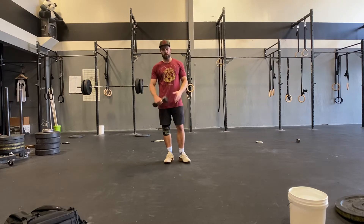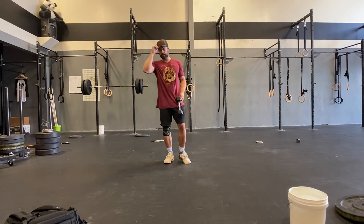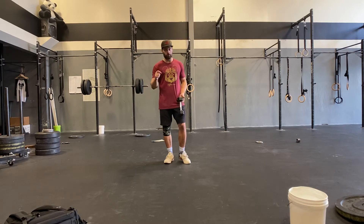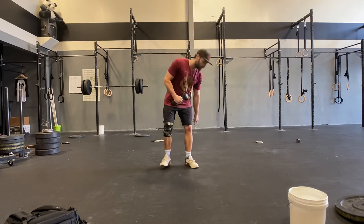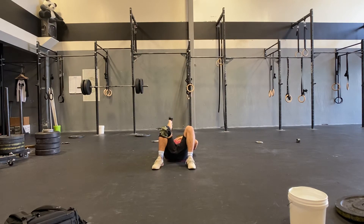Then we're going to move on to the tricep extension. This is going to depend on what you have for weight. If you have an appropriate weight, you can do a skull crusher on a bench or off the floor — single arm, five seconds down, quick up. Same rep speed. You'll do six and then a fry-out set.